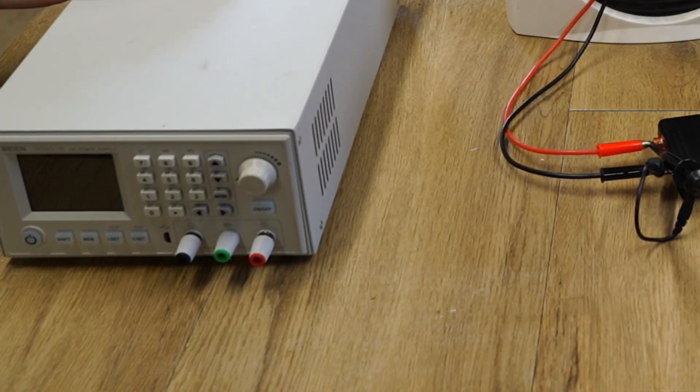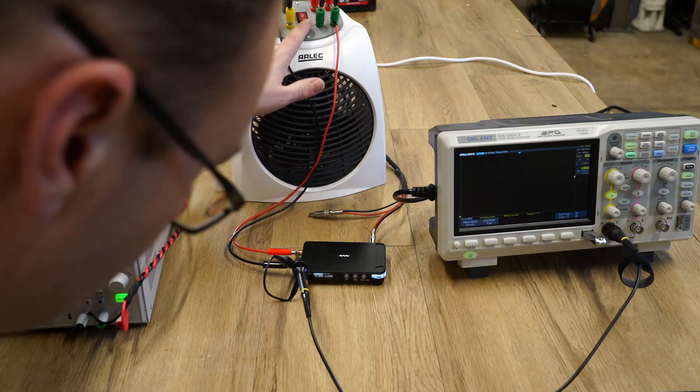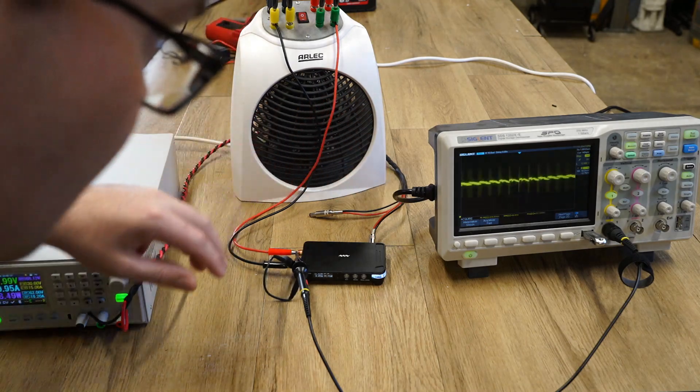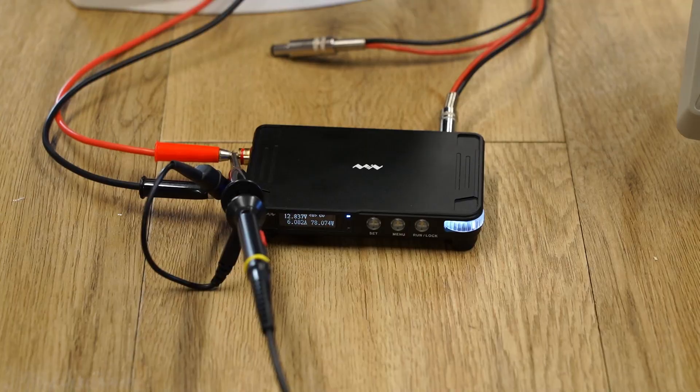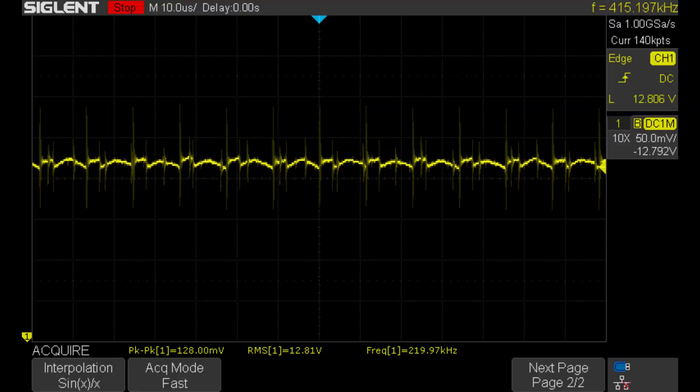To push the MiniWare to its limits, I need a bigger power source, and for that I have my Raiden variable power supply. I connected everything together and performed the same test as before, only this time the ripple had increased to 128mV — that's 4 times more ripple, and the only thing that changed was the power source.